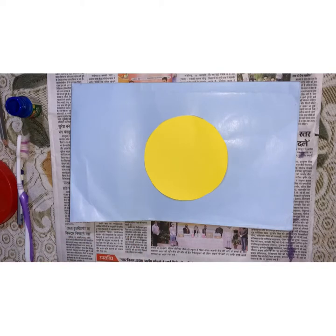Hello kids, this is your art and crafts class. Children, today we will do spray painting and we will make a sun.